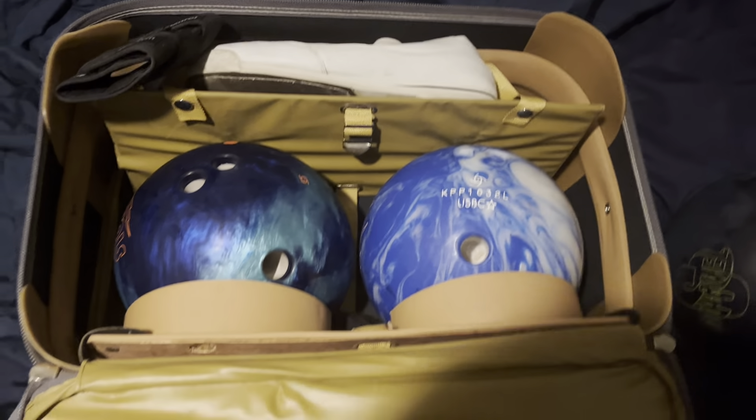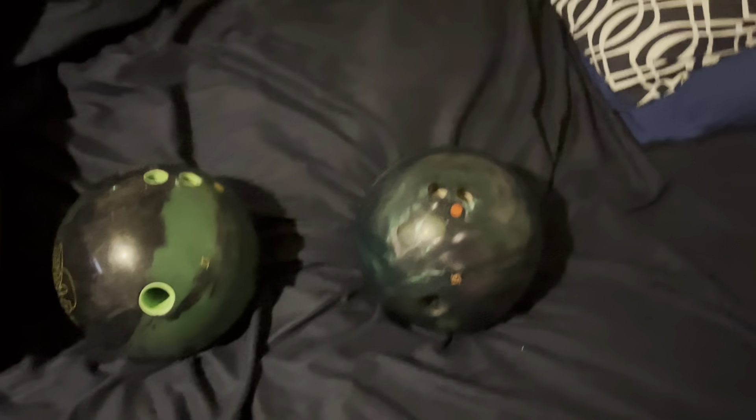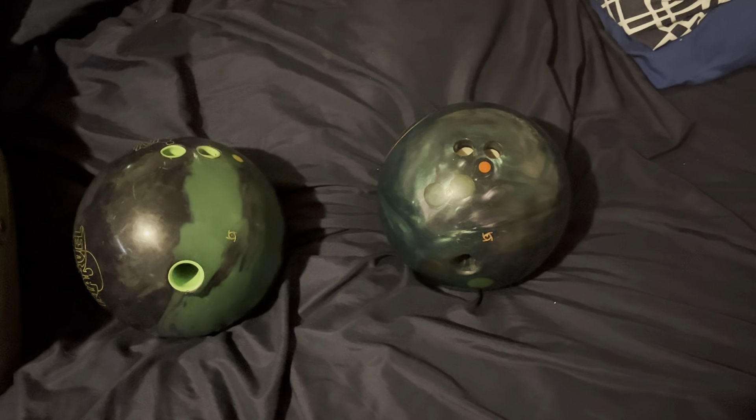I just figured I'd show you my new bowling balls in the case and my old bowling balls. I'm not going to be keeping these — I'm going to give them to some friends.